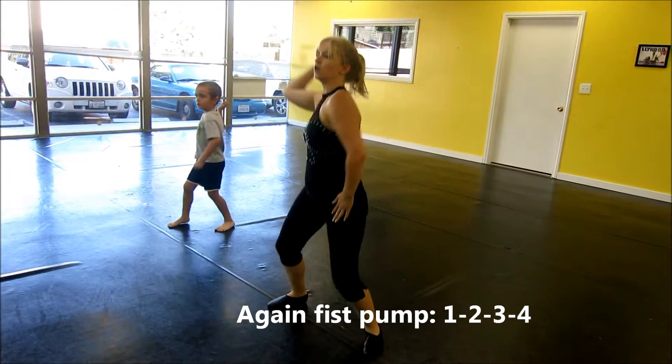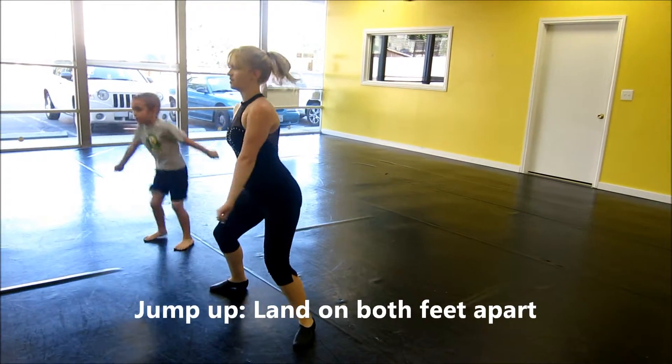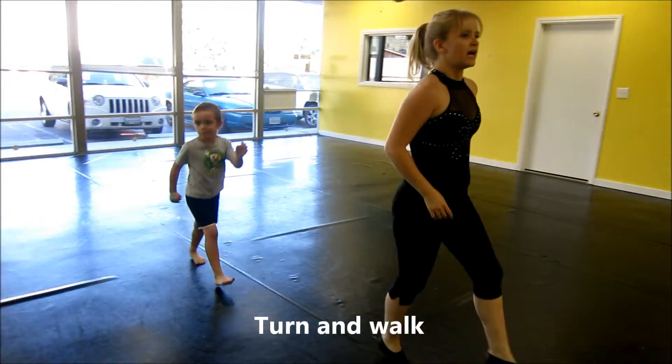Again. One. Two. Three. Four. Other side. And. Out. Walk. Up. Switch.